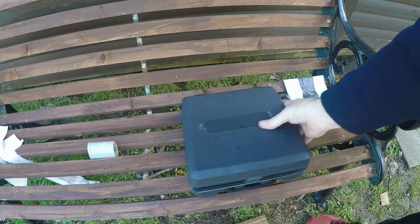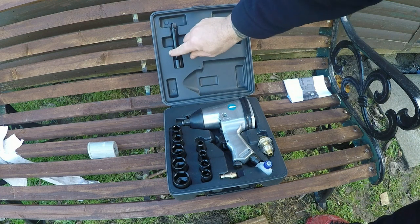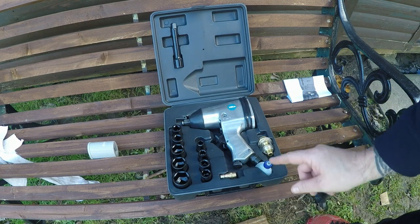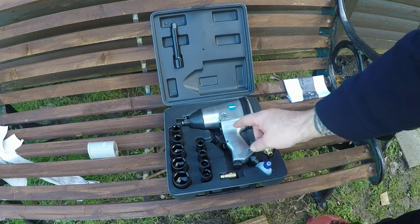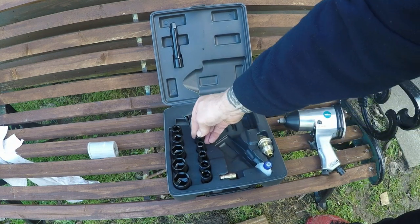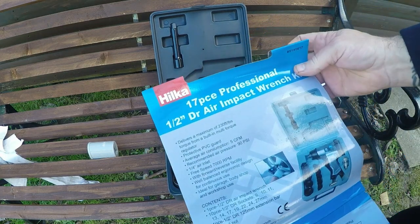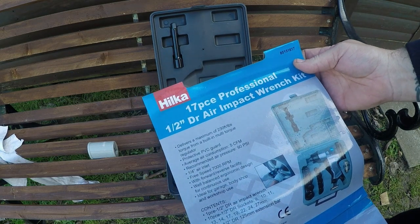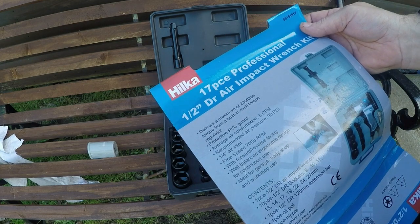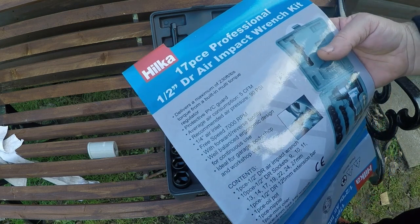Here's the impact gun I picked up. You get an extension bar and all your sockets with it, plus the little feeder bits and the oil that comes with it. The gun also has an Allen key underneath. For 38 quid I thought I'd give it a go. It comes listed as a 17-piece professional half-inch kit — if I were professional I'd probably say that's incorrect. It's showing it does wheels on cars and all that sort of stuff but I very much doubt it.